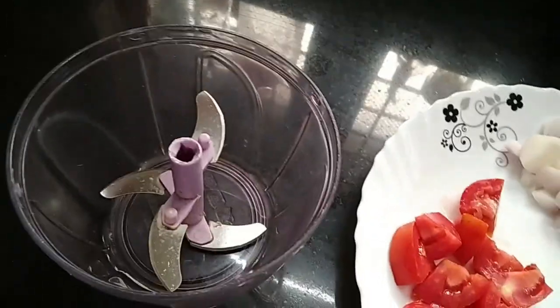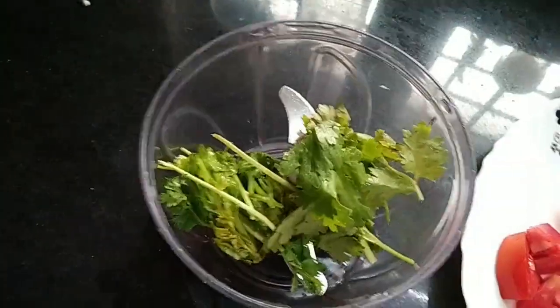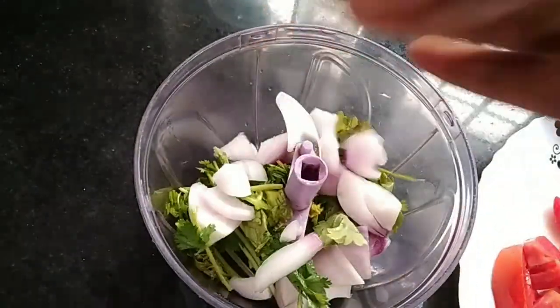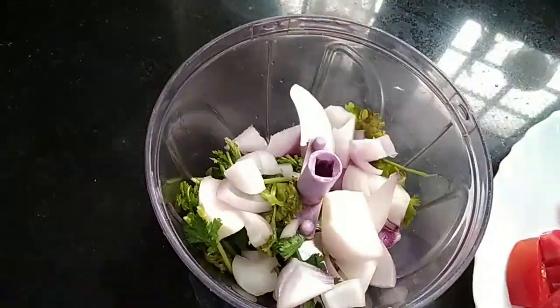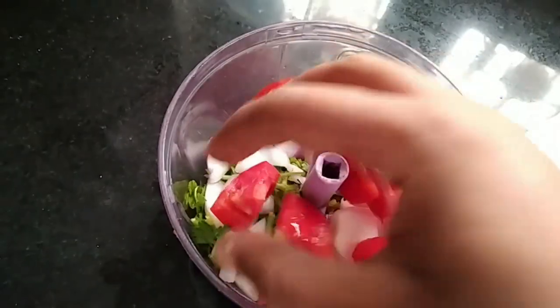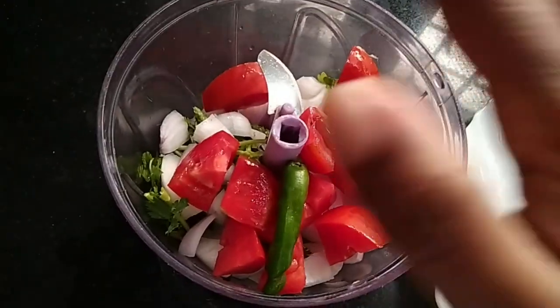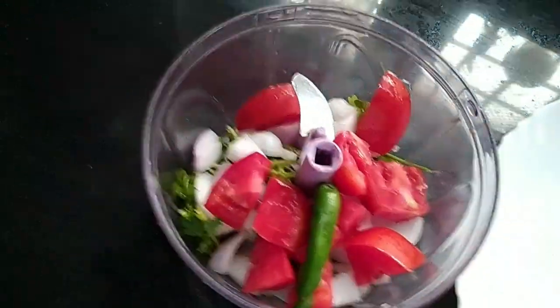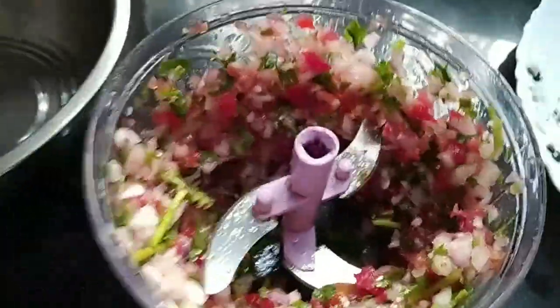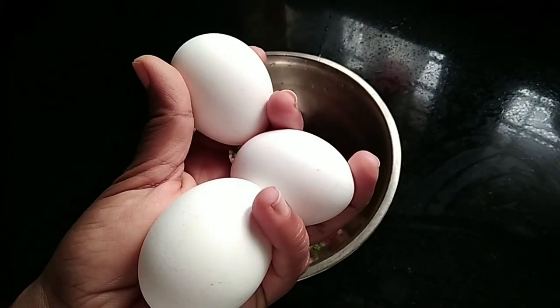Now, for a vegetable chopper, take it down here. We use these. 1, 2, 3.